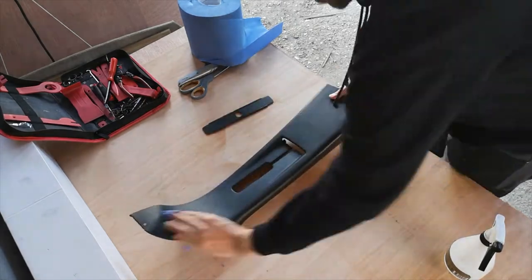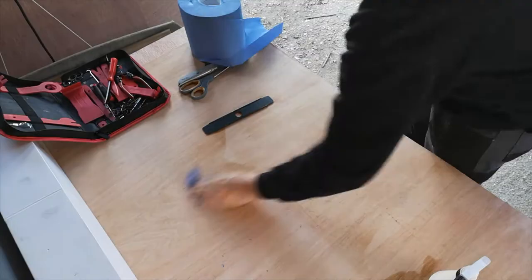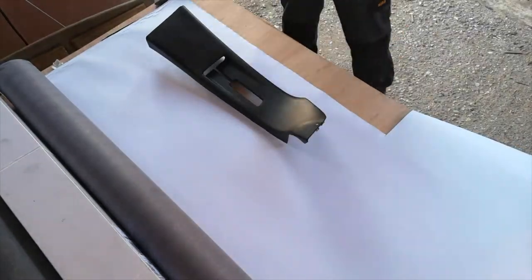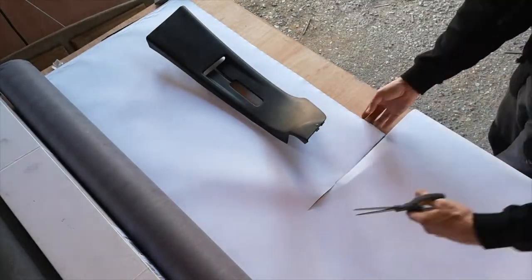First of all, we want to degrease our trim panels that we're working with. We want to make sure we're as clean as possible — here we're just using a normal degreaser. Allow that to dry. Now we can roll out the material; it's in a 1.5 metre wide roll. Cut it oversize.